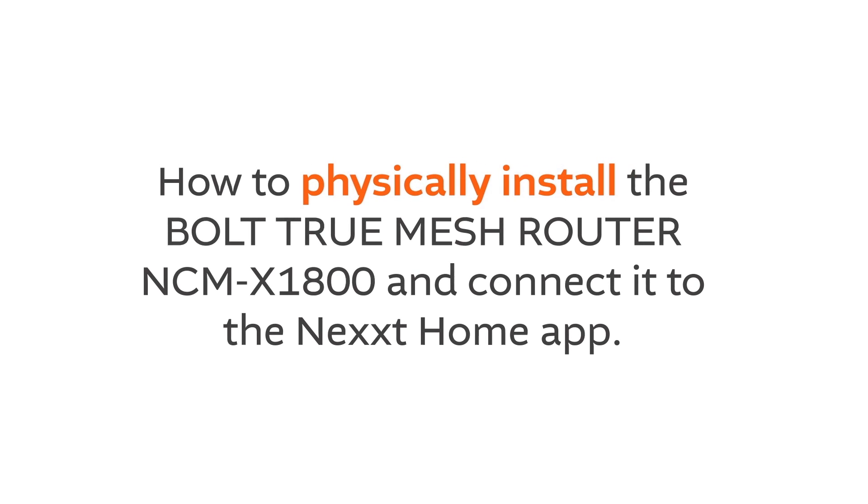How to physically install the Bolt True Mesh Router NCM-X1800 and connect it to the Next Home app.